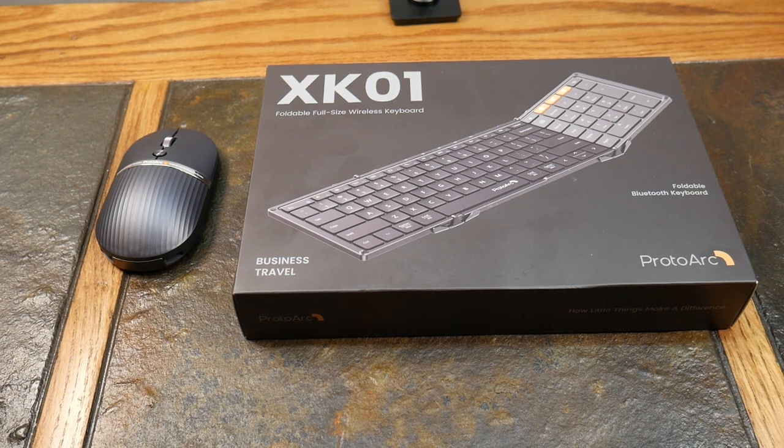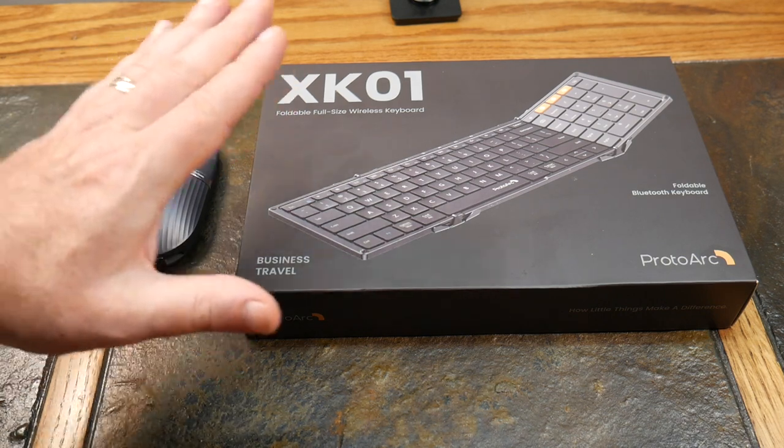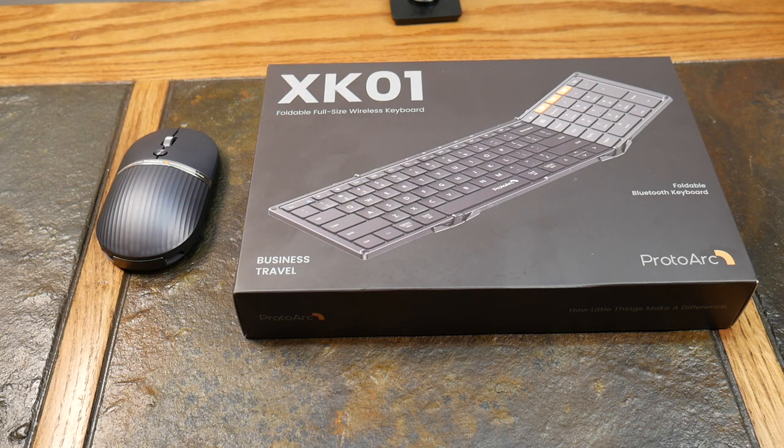What's up guys, welcome to another video. In this video we're going to be taking a look at the ProtoArc XK01, which is probably almost the top of the food chain. If you know something better after you watch this review, definitely leave it in the comments. This is going to be my go-to foldable keyboard for an upcoming project — my Work Anywhere portable productivity setup. ProtoArc sent this to the show to review, but they haven't altered any of this review — this is my own opinion. So this is going to be the unboxing experience and then we'll use it and I'll give you some impressions.